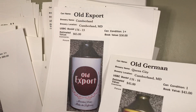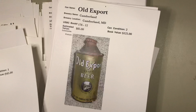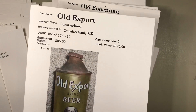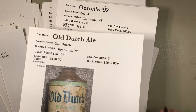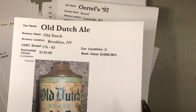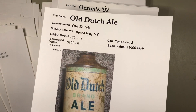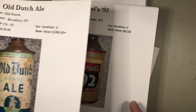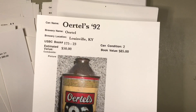This one he has at full book value. Old German and Old Export from Cumberland, Maryland — metallic can, you can see it has some problems here and there. Old Bohemian — a grade 5 at $10, that's probably right. All right, we're going to wind up with these last five. Old Dutch Brand Ale — that's a very tough can, a thousand plus. $150 — yeah, maybe. All it takes is that one collector that needs this example or an upgrade; they might pay that for it.